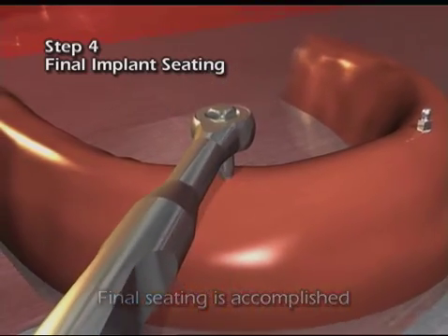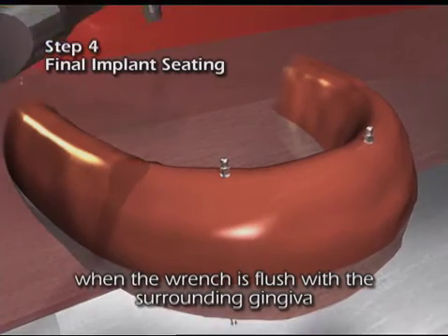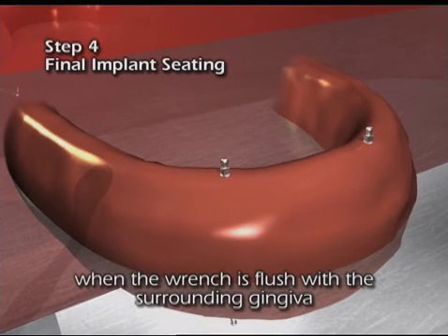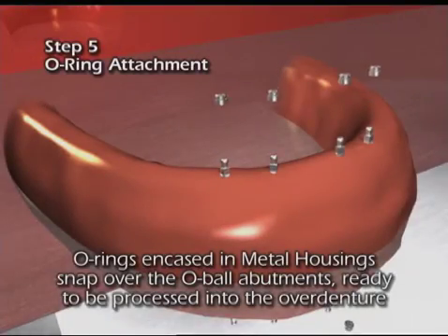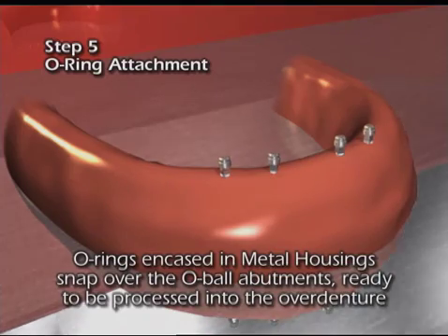Final seating is accomplished when the wrench is flush with the adjacent gingiva. O-rings encased in metal housings snap over the O-ball abutments, ready to be processed into the denture.